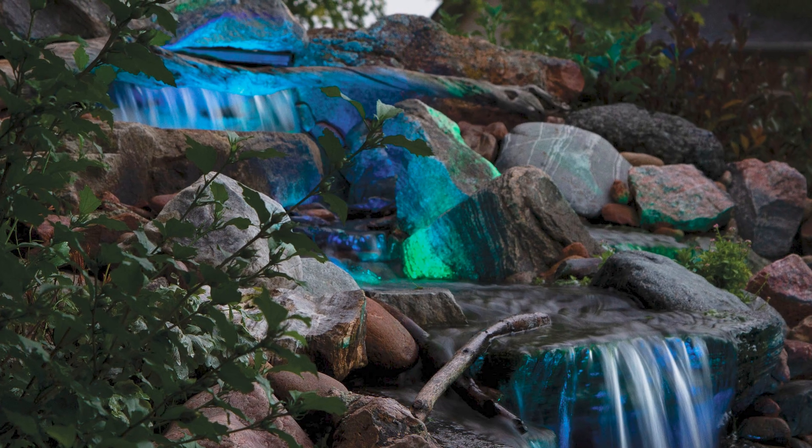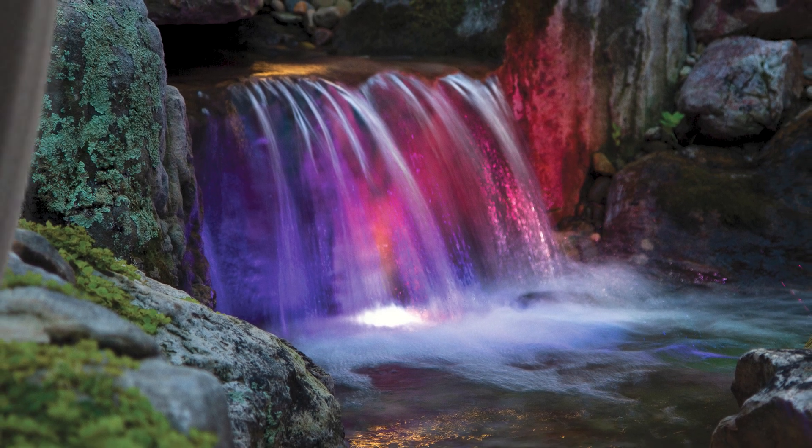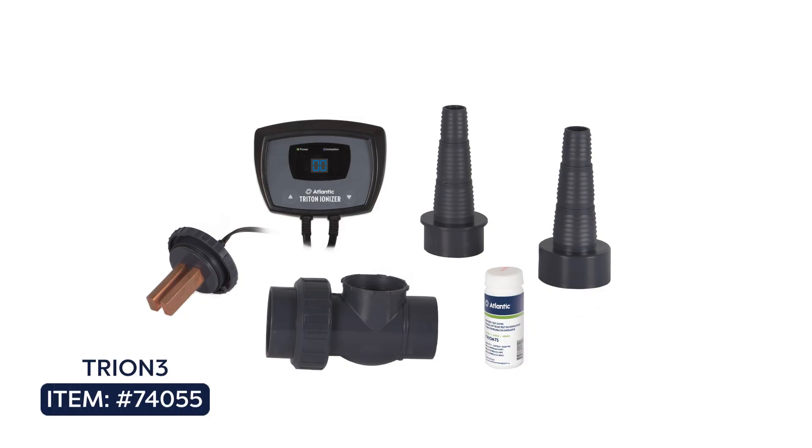For your convenience, the same Atlantic Control app also controls Atlantic color changing lighting and the Atlantic Triton Ionizer, providing an all-in-one solution for your smartphone or mobile device on both Apple and Android platforms.